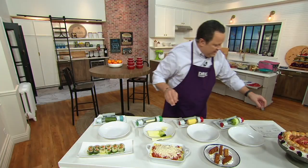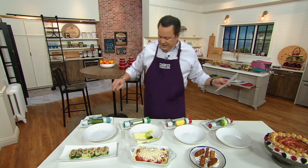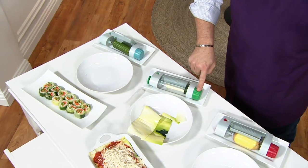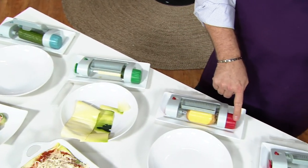Now we have color choices. We'll be able to offer this to you in red, blue, and green. Here is the blue, here is the green, and here is the red.